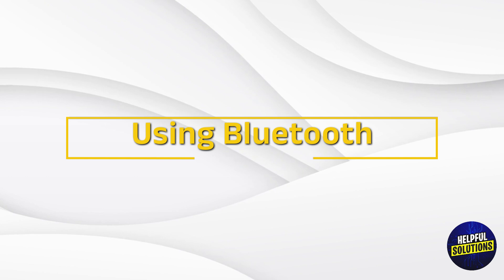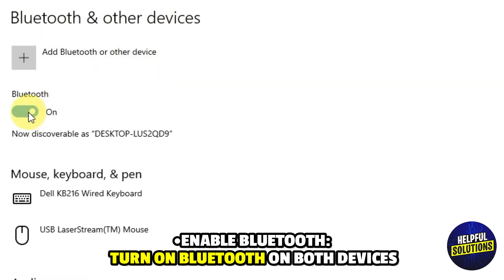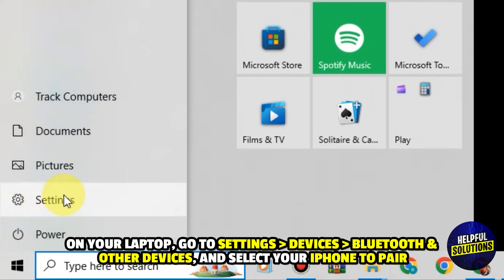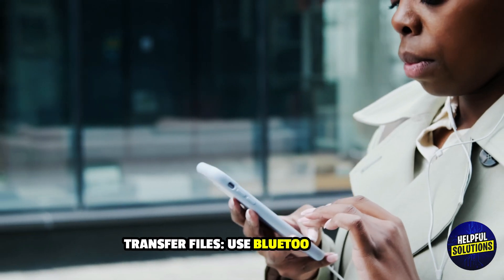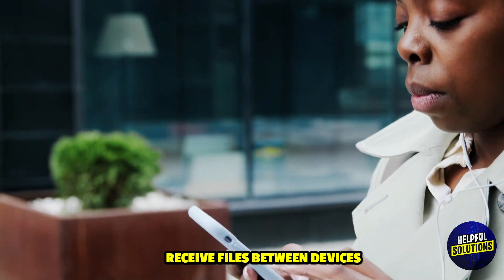3. Using Bluetooth. Enable Bluetooth: turn on Bluetooth on both devices. Pair the devices: on your laptop, go to Settings, Devices, Bluetooth and other devices, and select your iPhone to pair. Transfer files: use Bluetooth to send or receive files between devices.